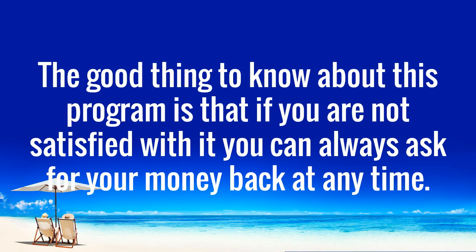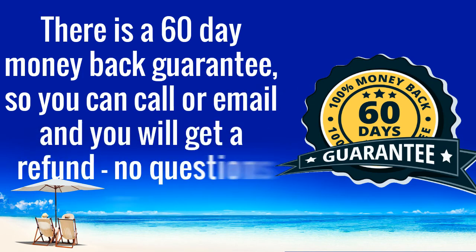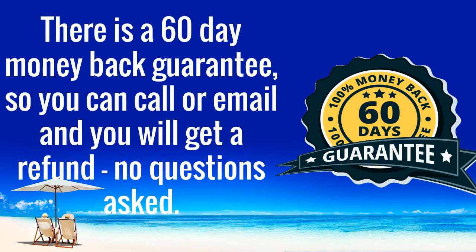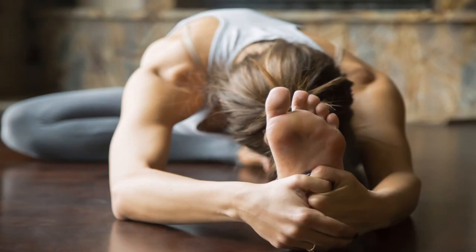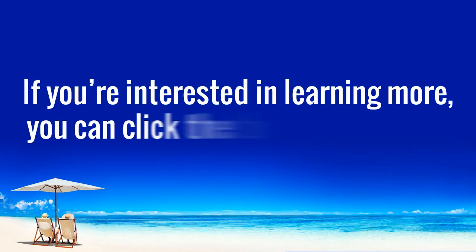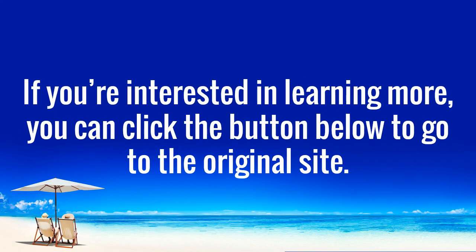The good thing to know about this program is that if you are not satisfied with it, you can always ask for your money back at any time. There is a 60-day money-back guarantee, so you can call or email and you will get a refund, no questions asked. This means that if you want to check out Yoga Burn and give the exercises a try, there really is no risk involved. So why not download it and see what a difference yoga can make in your day-to-day life. This program could be your ticket to a healthier body, more calmness and mental clarity, and a happier, healthier life. If you're interested in learning more, you can click the button below to go to the original site.